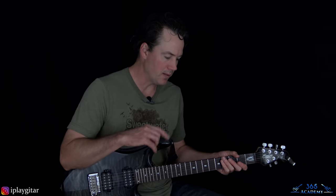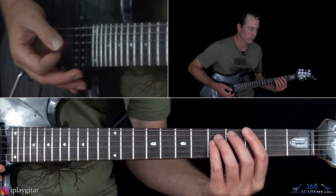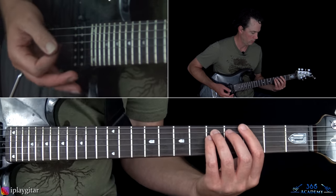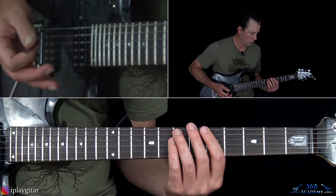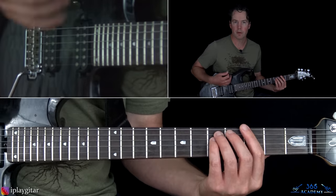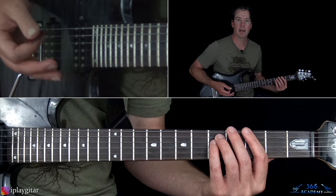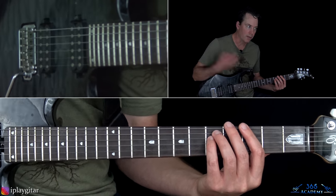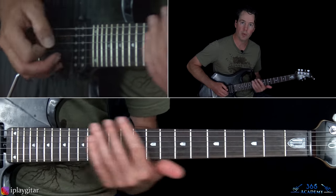Live, Kerry King plays that main part, and then the little chord hits underneath are done by Jeff Hanneman. It starts with the G power chord off the 3rd fret, then 6-5, then back to the 3rd fret. It kind of pauses, then does another 6-5, and then he just joins in with the riff.